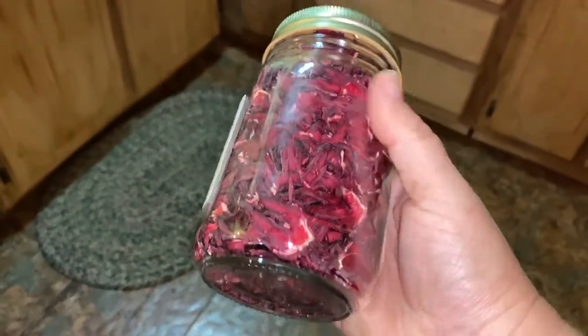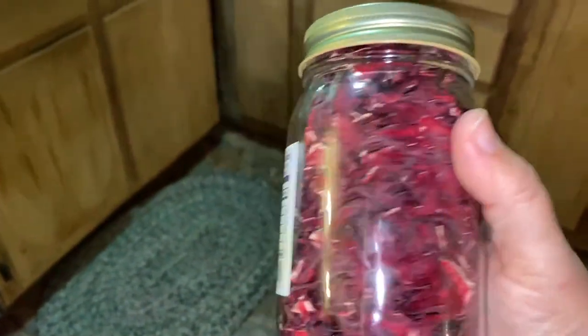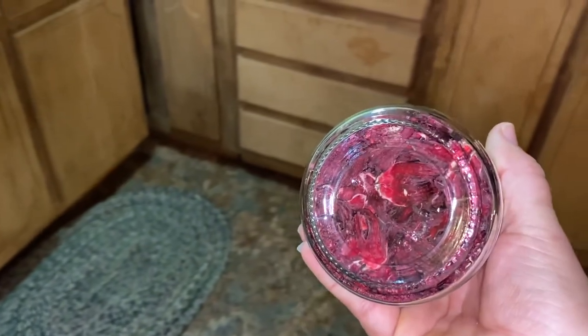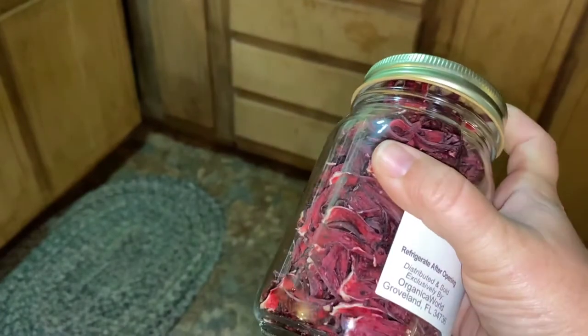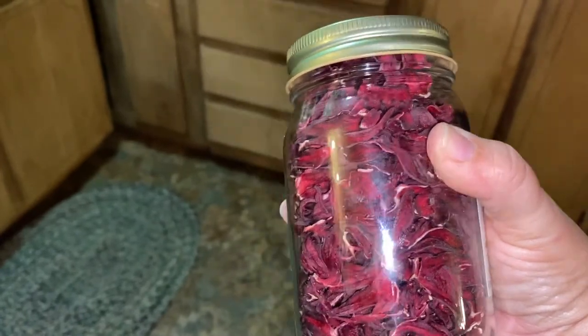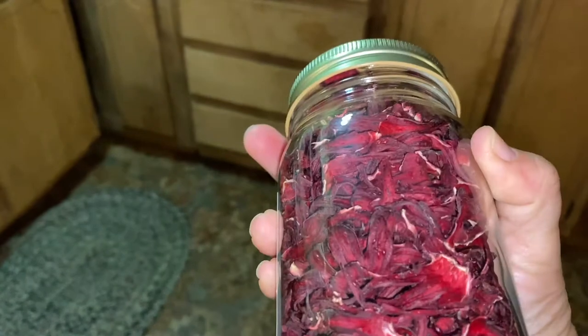It came out pretty full — I had to crush it in there a bit. That's how I dehydrate and save my red sorrel. The dry stuff is easy because you don't have to worry about heating up cans or making sure they seal. As long as all the moisture is out, they will not rehydrate — these will be good.